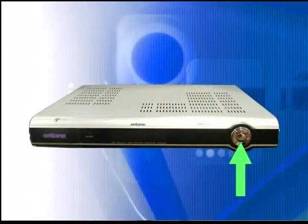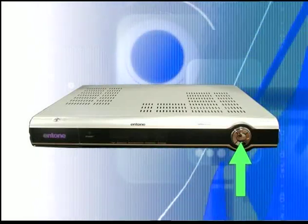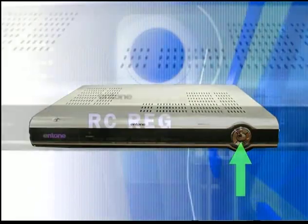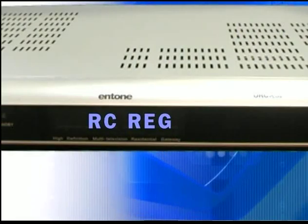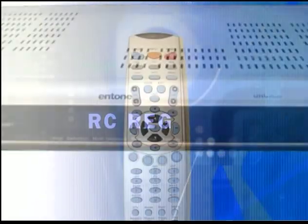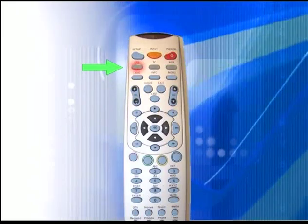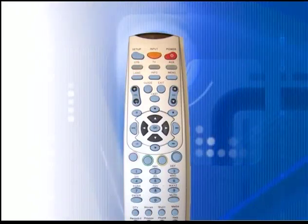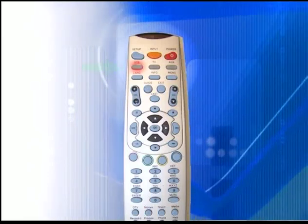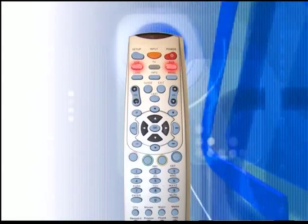To program this remote for your TV, start by pressing the OK button on the set-top box for about five seconds. When releasing, the front panel will display RC Reg, which means it is in remote registration mode. Press and hold the STB button on the remote control for about five seconds. The STB button will illuminate. Press the STB button once again. Both the STB and AUX button will illuminate to indicate that the remote is now in registration mode.